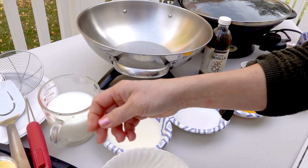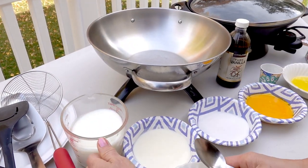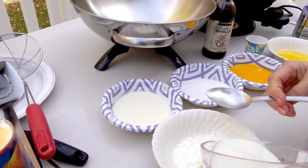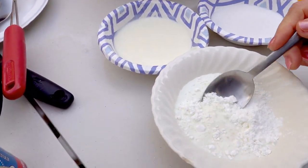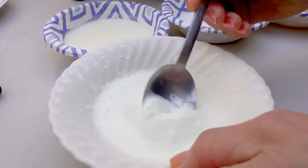First, before I put the milk in the wok, I'm going to put a little bit of milk in the cornstarch and mix first. Okay, this is all done.